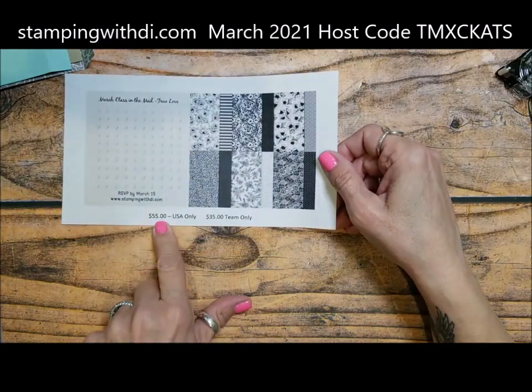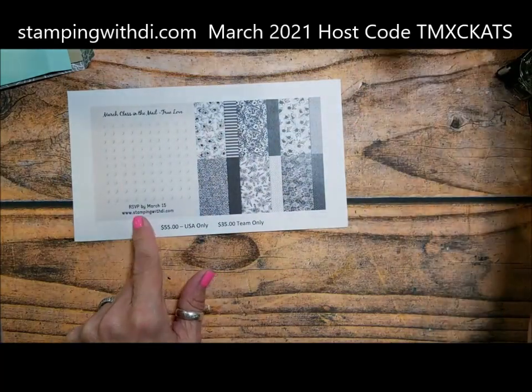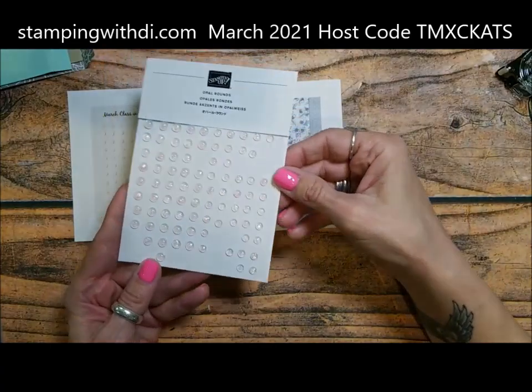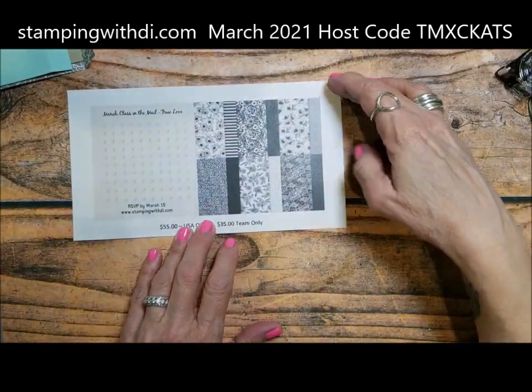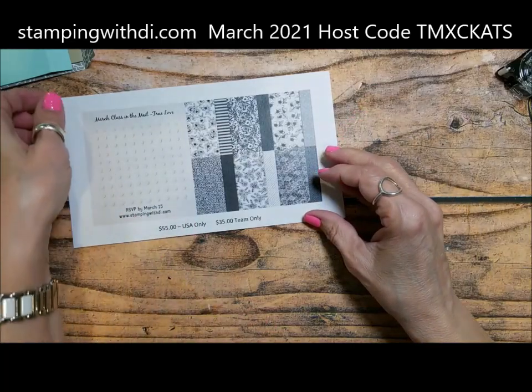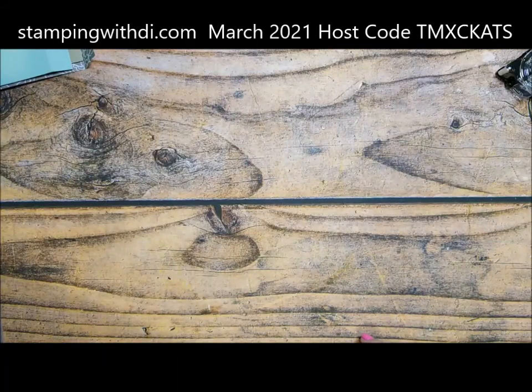It's $55 and that includes the DSP. You also get a pack of the Opal Rounds, which we are actually using today — these are gorgeous. And of course priority postage and all that kind of stuff. If you have any questions, just holler at me.